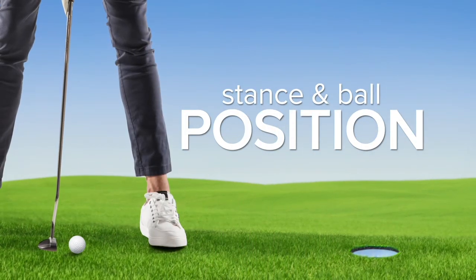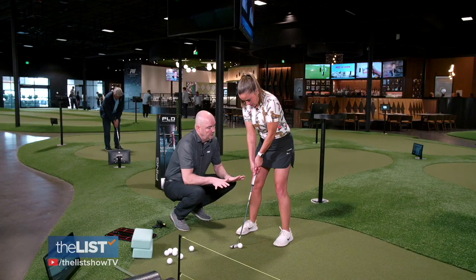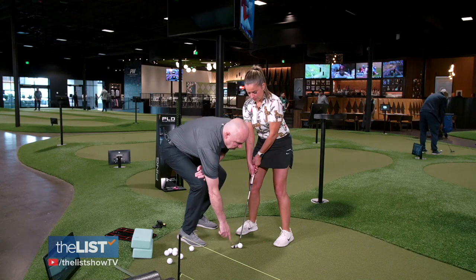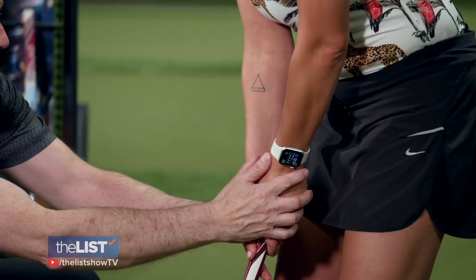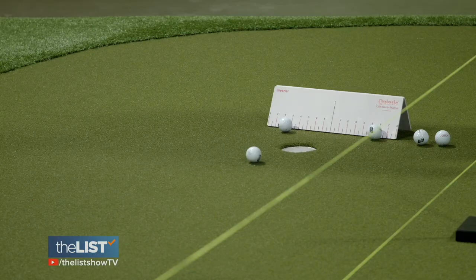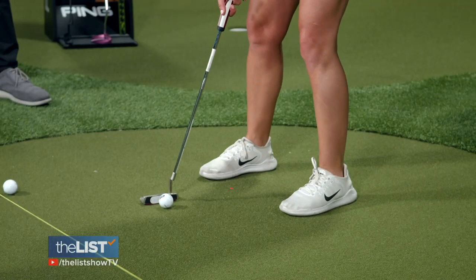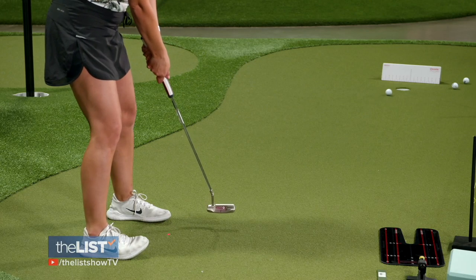Now Tim's taking us through stance and ball position. Your stance should be shoulder width apart. For positioning, the leading edge of the putter goes right underneath your sternum, because that's where it's going to reach its maximum speed. The ball goes right in the middle of the putter face — if it doesn't, the ball's not going to travel that far. It takes practice.